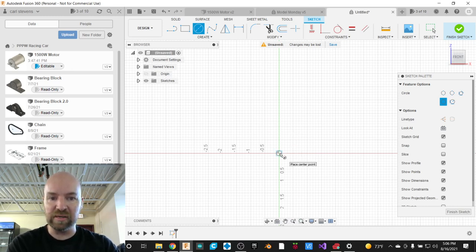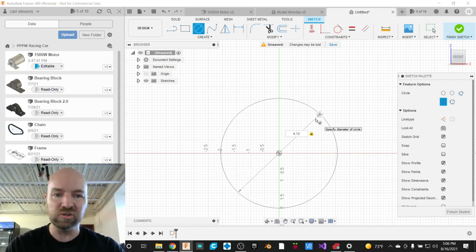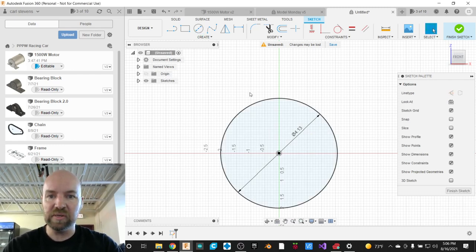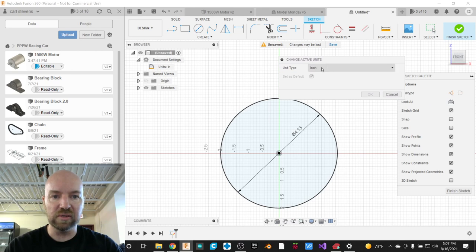I'm going to start by creating this center diameter circle. I'll click one time and then move my mouse outward. This circle is going to be 4.13 inches. We're currently drawing in inches. If you haven't reset your document settings to default to inches, you can always type in that unit. Just a reminder: in the document settings, we can spin down the little triangle and hover over our current units — we are currently drawing in inches, as opposed to the international standard units the rest of the world follows.